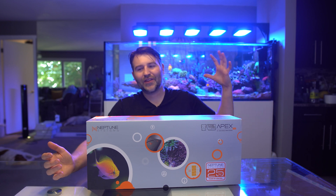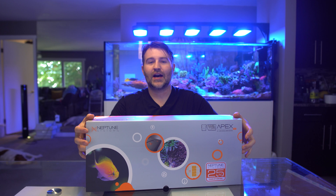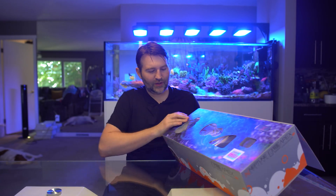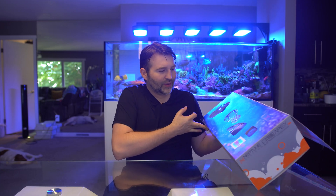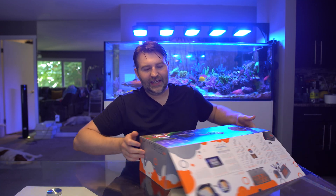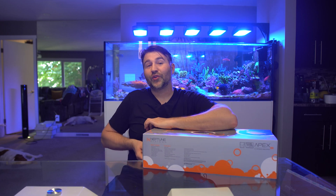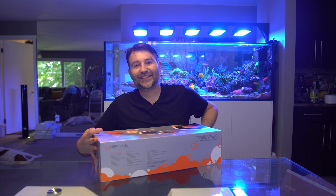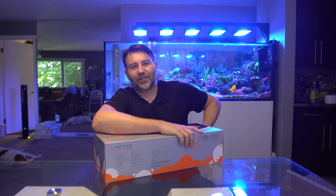Neptune has come out with a new line of Apex controllers. This one is the A3 Pro, and you'll notice there's a darker gray color on the controller along with some new sensors. If you're already running a 2016 Apex, the biggest thing you'll notice is it's very similar except it essentially has an FMM module built in, giving you leak sensors, optical sensors, and a lot more port space for expanded functionality.